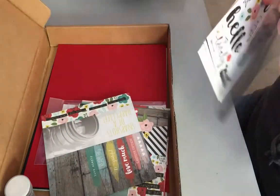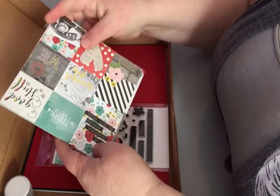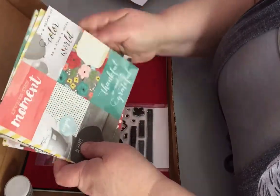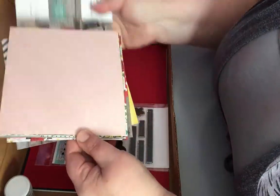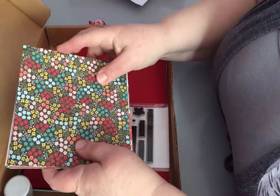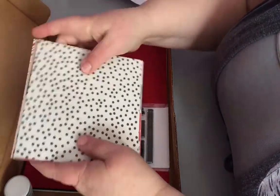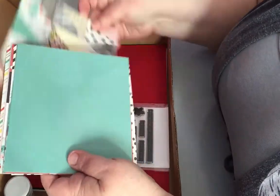And then we have the Simple Stories 6x6 sheets of paper and our lollipop. I really like the colors on this and the fact that there are things that you can cut apart, some of the squares. I love the wooden accents on some of the papers. Just a really pretty set this month. Picturing a lot of things that we can do with it.